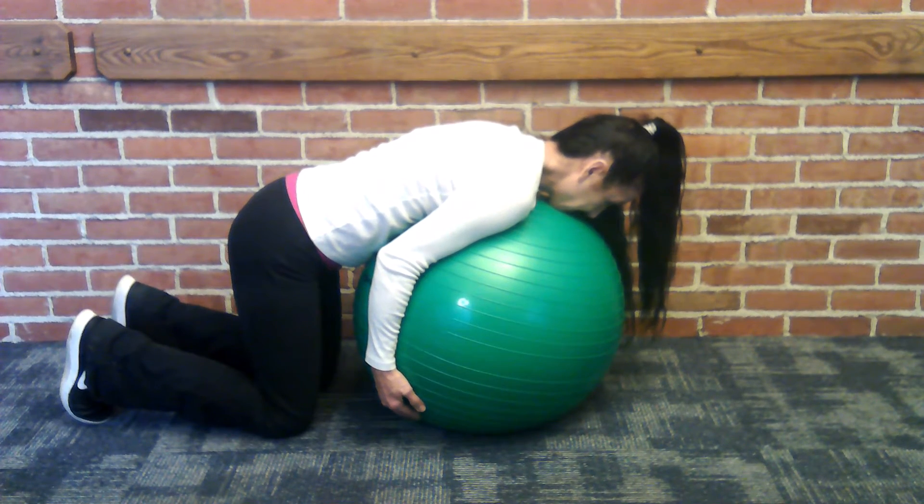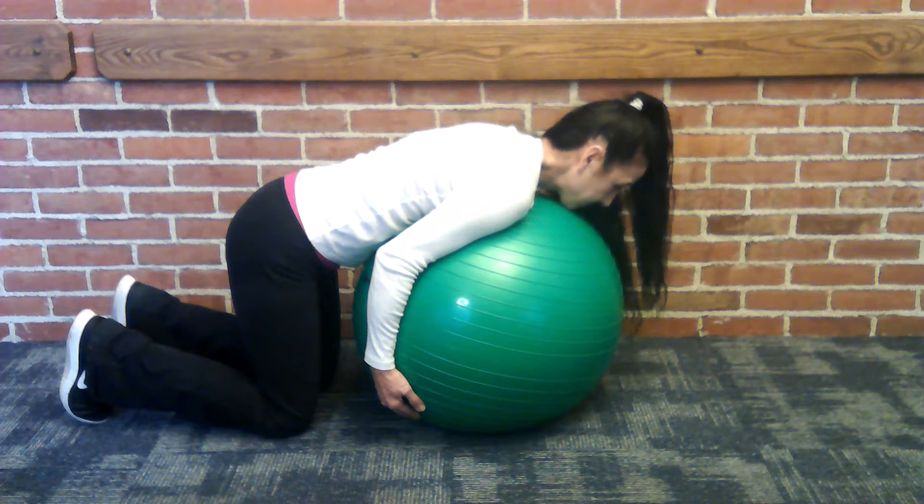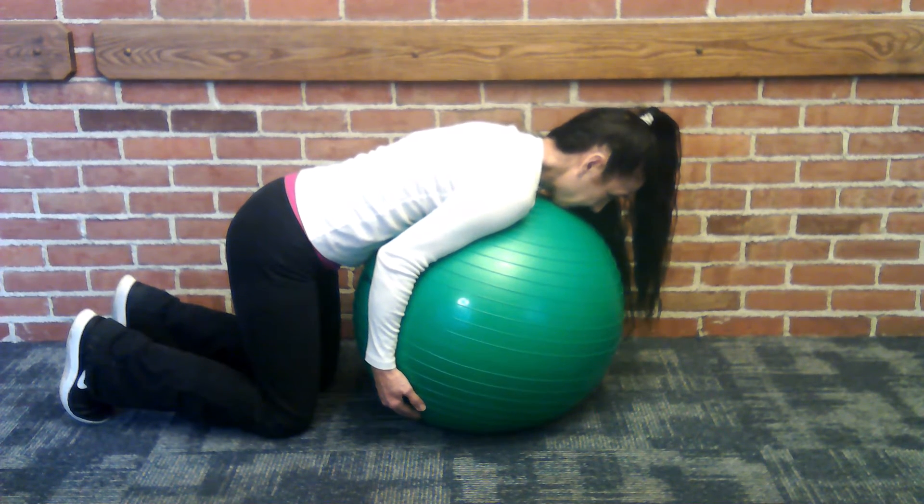Performing a full spine exercise in a bridge position provides more challenge to the spinal stabilizer muscles, while adding resistance provided by gravity and body weight to the postural exercise.